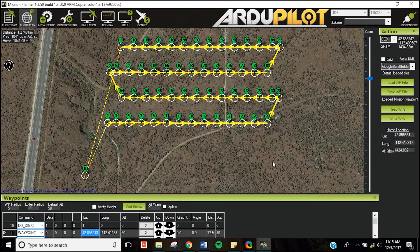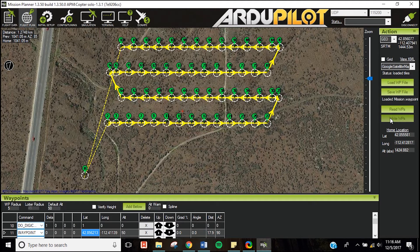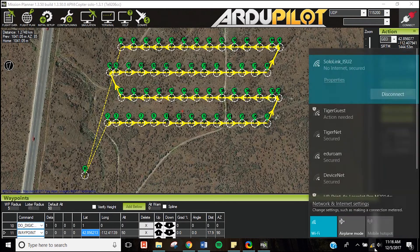Once you've made sure your flight plan is correct, click Write Waypoint to upload the waypoints to your 3DR Solo. After you've loaded your waypoints to the Solo, click Disconnect and disconnect from the Solo Link Wi-Fi.